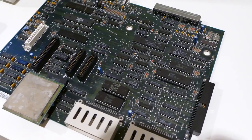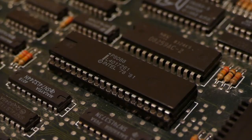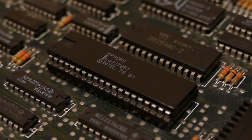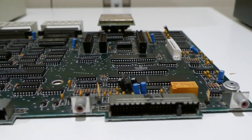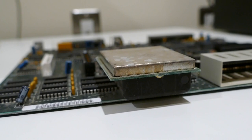Its specifications are as follows: Intel 8088 CPU at 4.77 MHz, 64 kilobytes of RAM, later 128 kilobytes and expandable, and one 5¼-inch floppy disk.